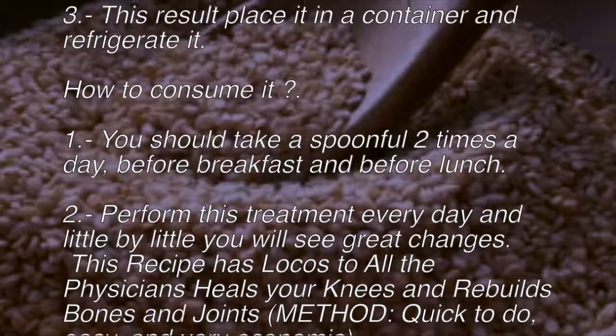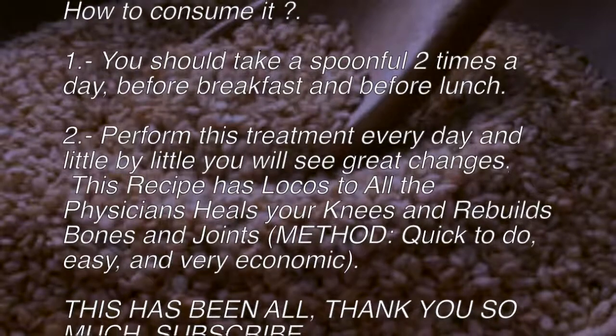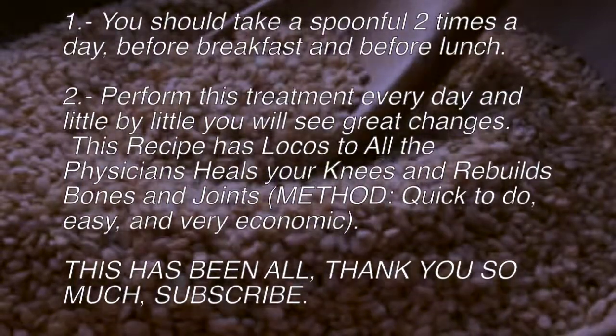How to consume it: Take one spoonful two times a day — once before breakfast and once before lunch. Perform this treatment every day and little by little you will see great changes.